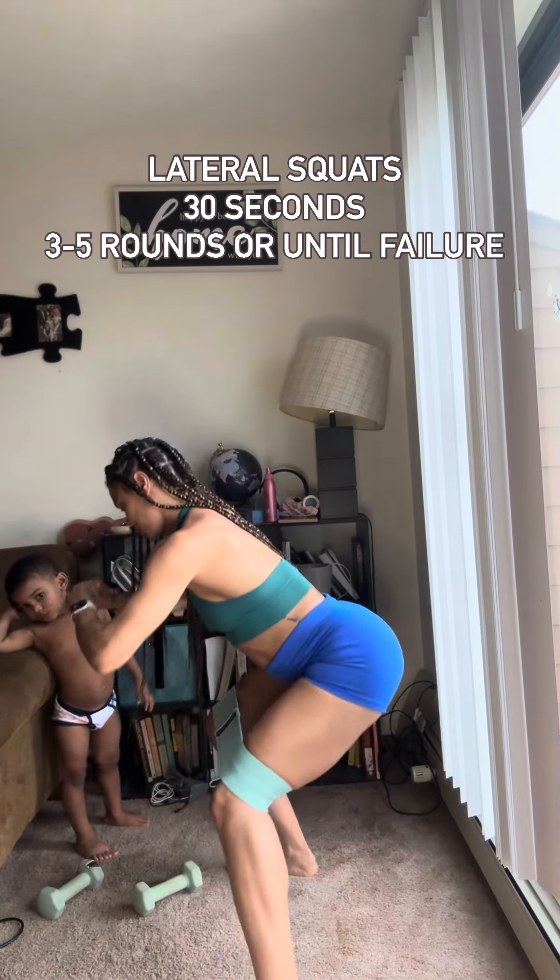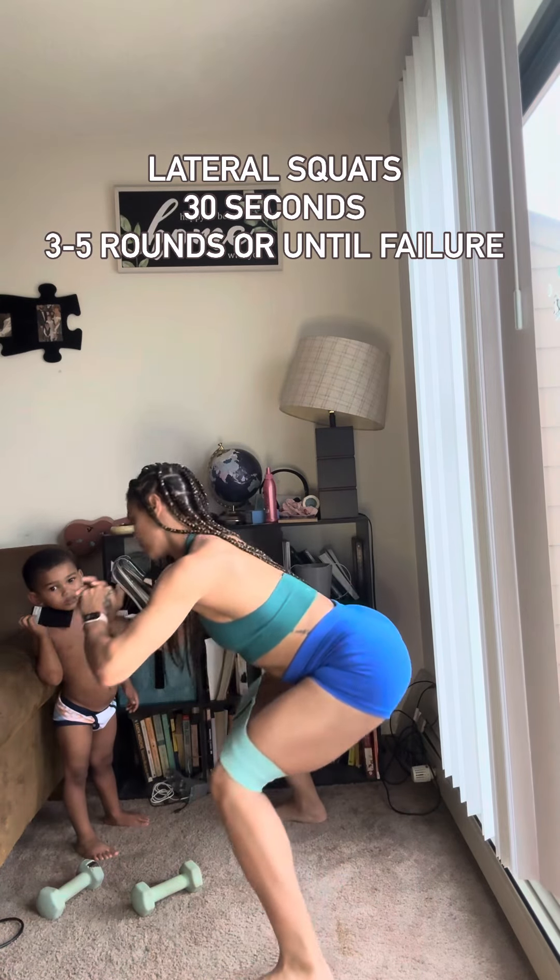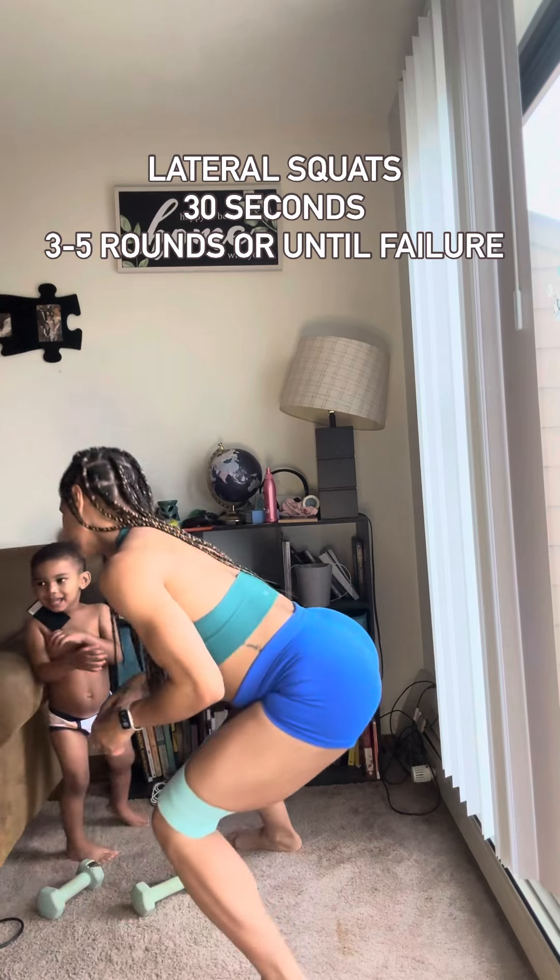Lateral squats — get nice and low, shift your weight side to side. Keep your belly in nice and tight, push your butt back, and push through your heels.